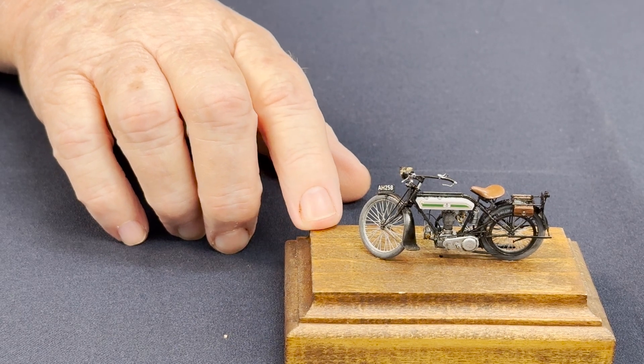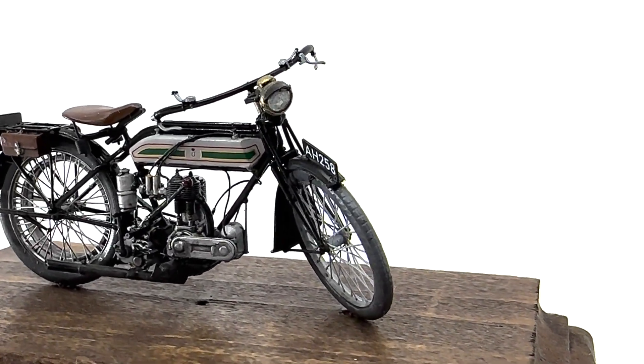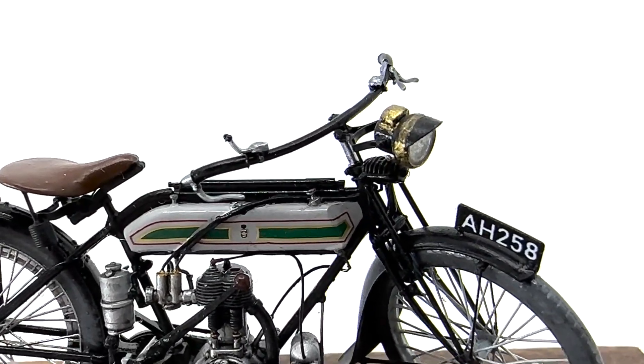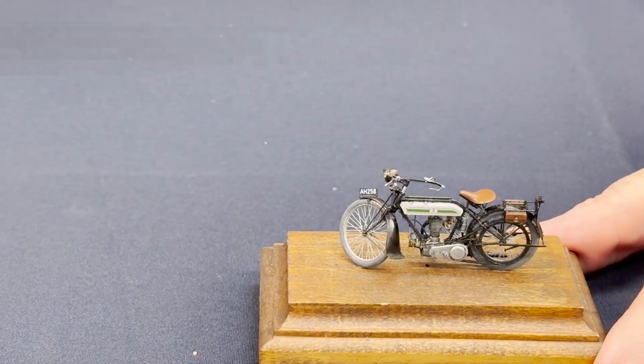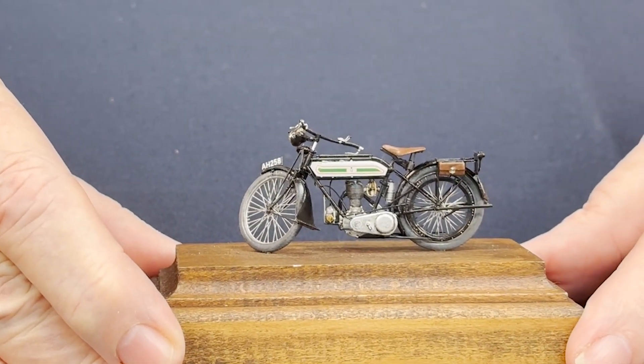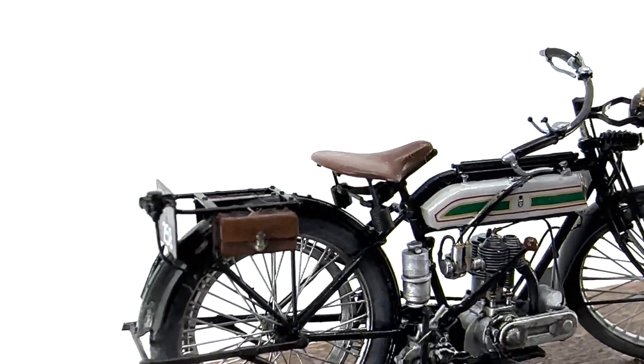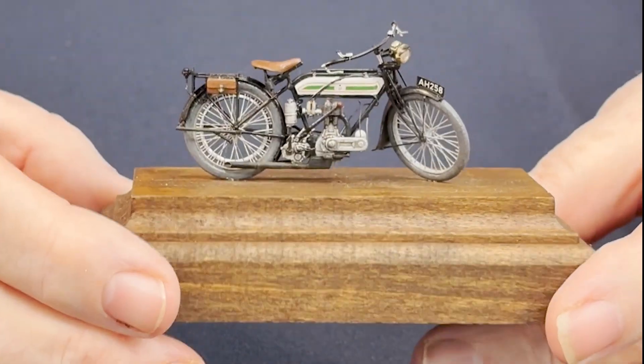Production finally finished in about 1923 after having about 50,000 of them built, so that's quite a motorcycle. But as a 3D print, this is just phenomenal — there's nothing that's not part of the 3D print. All the spokes, everything in it is just superb; it's just lovely.